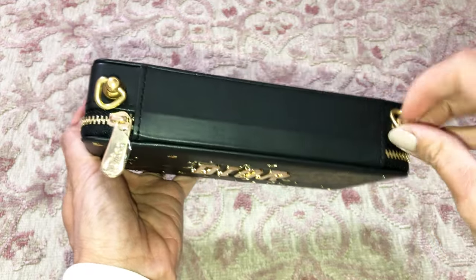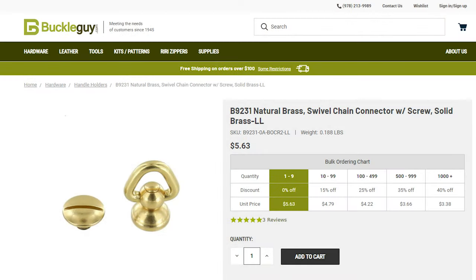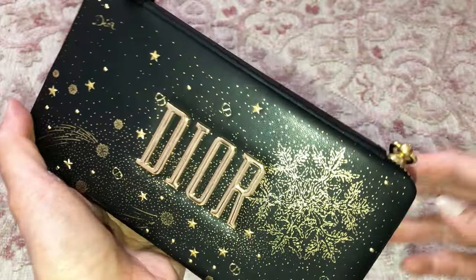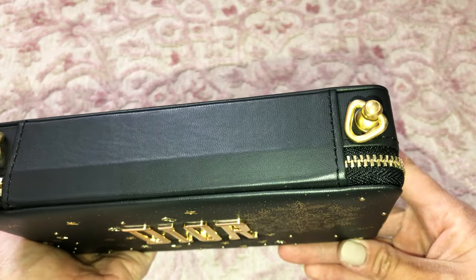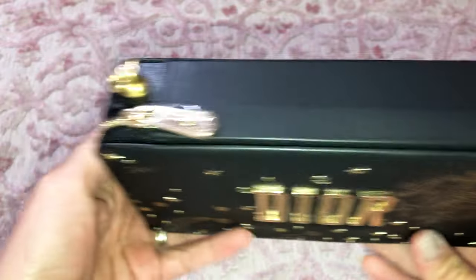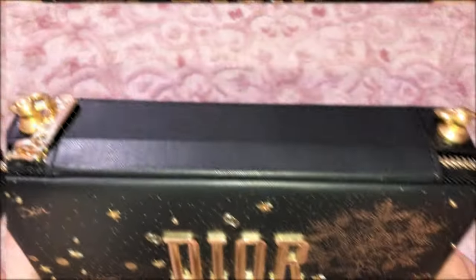I purchased these purse D-rings from Buckle Guy — I think that's his name — I'll link it below. They're awesome. The only thing was the screws were a little too short, so I had to go ahead and find new ones from my husband's tool set and drill that in. That was really crazy, but anyway folks, it was a success and now I've got a little purse.